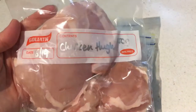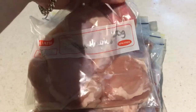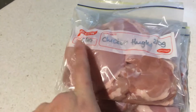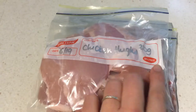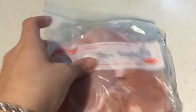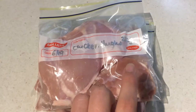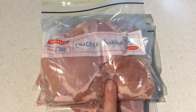Another quick tip: always label your bags with the date, what's in them, and how much is in them. In this case they're chicken thighs, processed on the 6th of the month, and there's 250 grams in there. So when I pull it out of the freezer I know exactly how much is in each bag and exactly what it is. I hope you enjoyed this video and I'll see you next time on Do It Frugal. Bye!